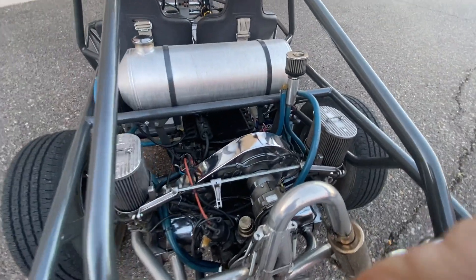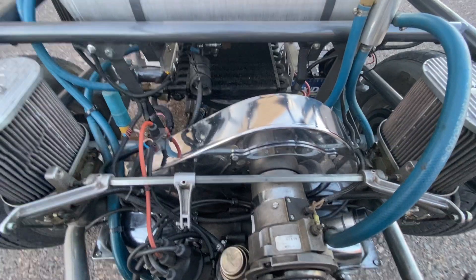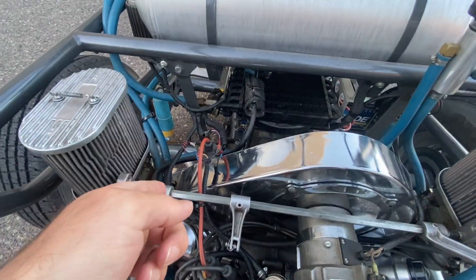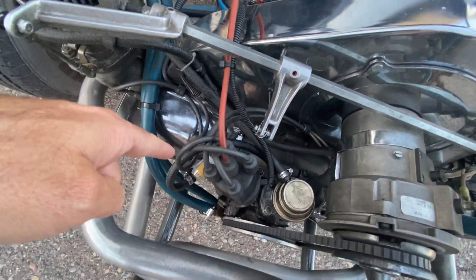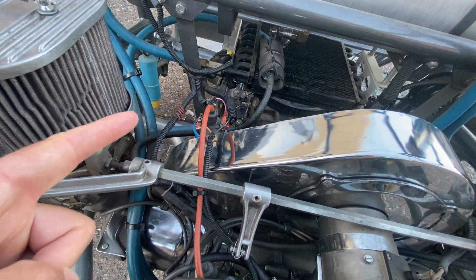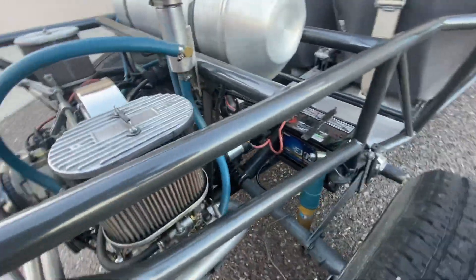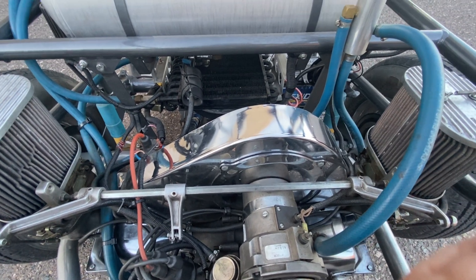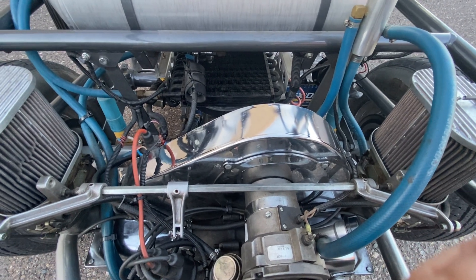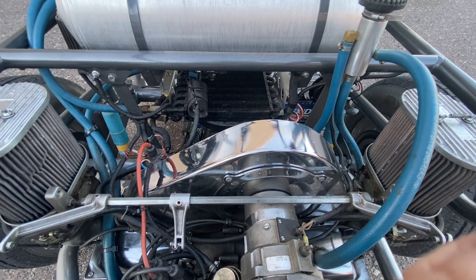These Volkswagens are super easy to work on. You can pull this entire motor out in about 20 minutes with a buddy — it's literally four 17mm bolts, two on each side. Undo your throttle cable, fuel filter, fuel shutoff, and coil wire, disconnect the battery, and undo the four cage bolts — then slide the motor right out. You can drive this thing 100,000, 200,000, 300,000 miles, or pull the motor and sell it to any Volkswagen enthusiast for their Porsche, Bug, or Ghia replica.